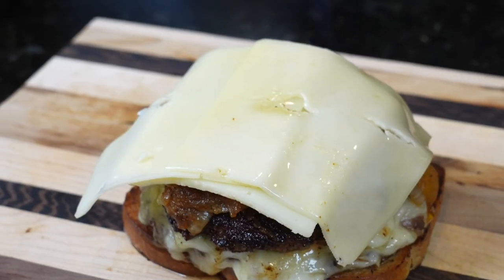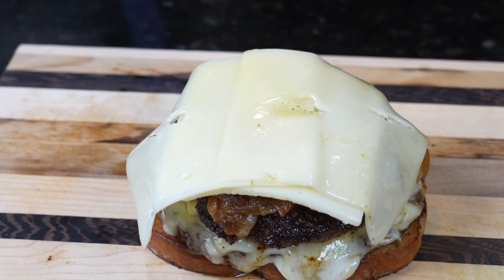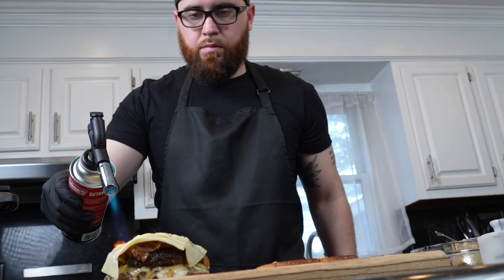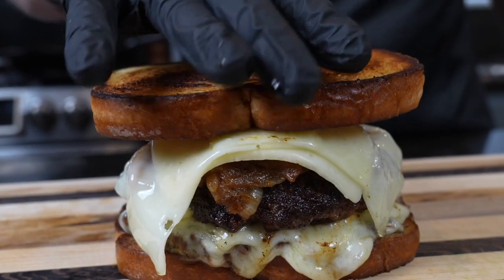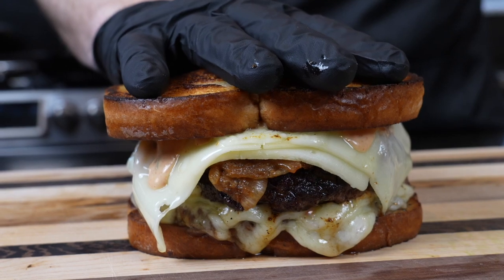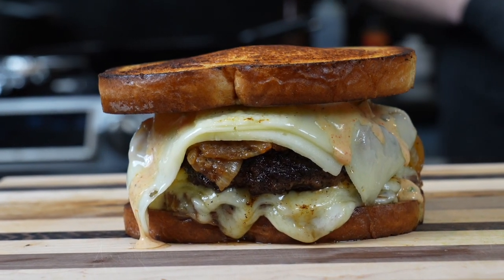Top that burger patty with more cheese. Then we're going to break out the blowtorch to melt the cheese. If you don't own a blowtorch, just put this under the broiler and allow that cheese to melt beautifully. I'm going to use the blowtorch because I got one and it's just kind of fun. We're going to caramelize the cheese a little bit, nice and brown, and then place the other side of the bread right on top and press it down.